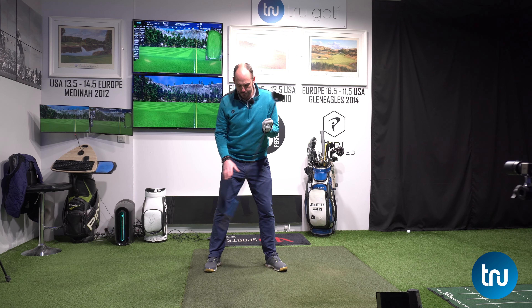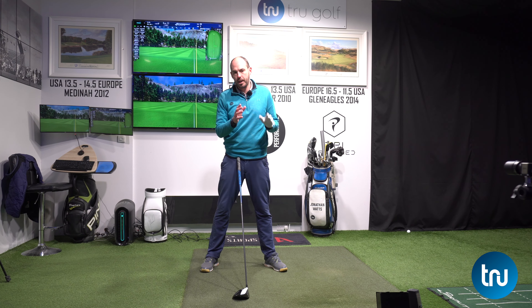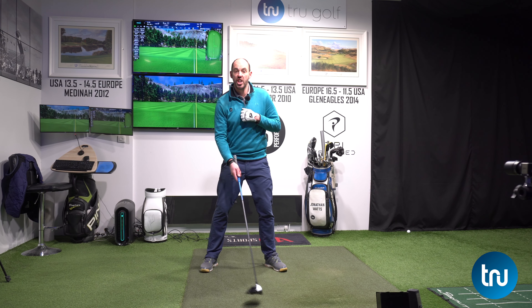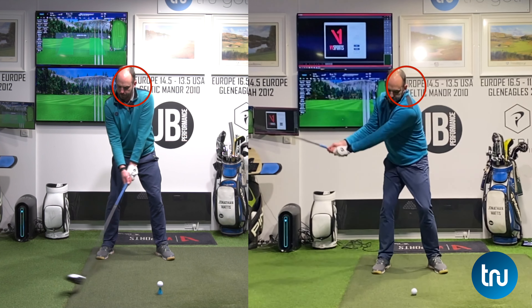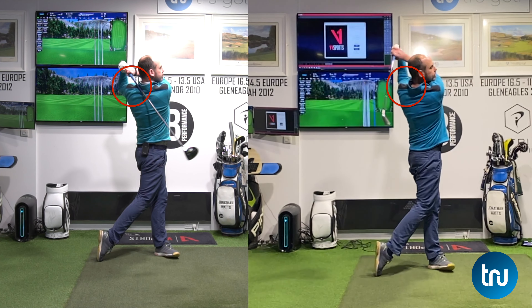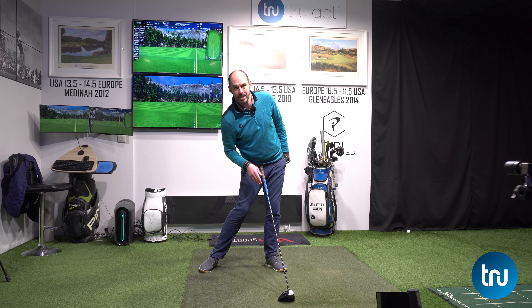What we want at impact from our setup position — our setup's here, at impact I'd like my pelvis to have moved forwards towards the target by sort of four to six inches, but I want to keep my head behind the golf ball. So there's a separation between upper body and lower body with an iron. The difference there would be that we're actually trying to get over the golf ball with our head as well. We still want our pelvis moving forwards and our hips would be a little bit more forwards than my upper body, but my upper body would be more stacked over the golf ball.